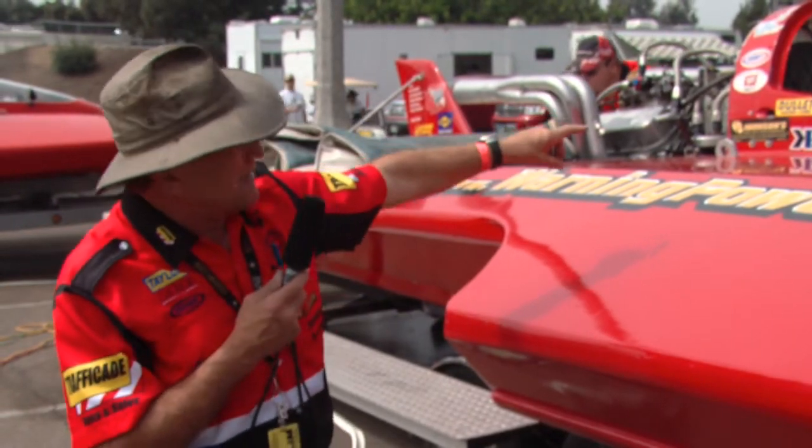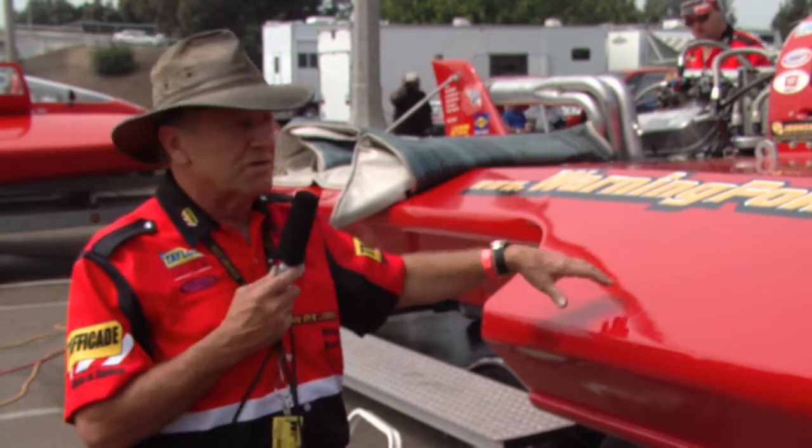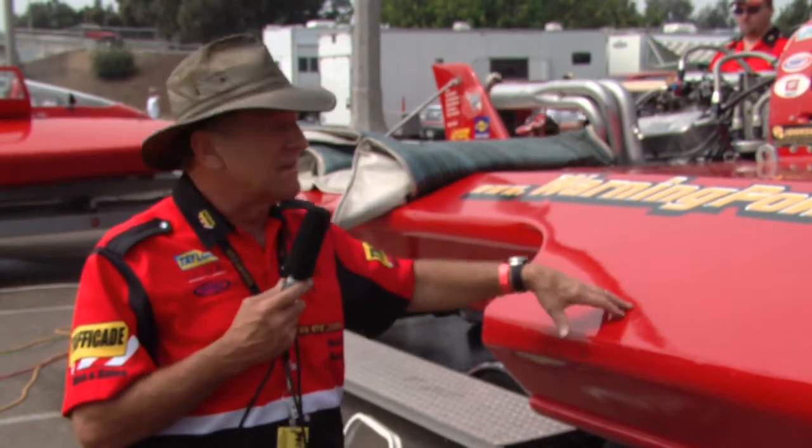I'll be strapped inside that cockpit as tight as I can be strapped. I'll be wearing an oxygen mask, a helmet of course, and I wear goggles in addition to that.